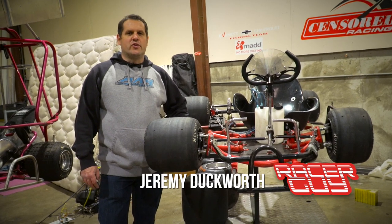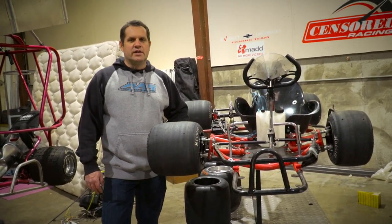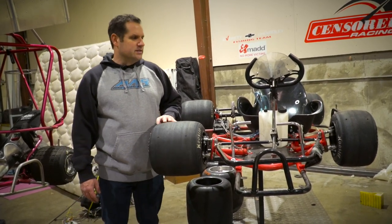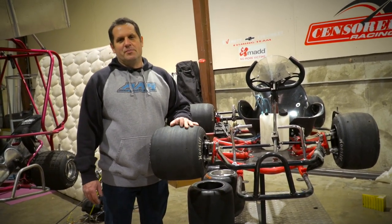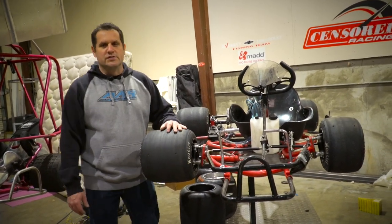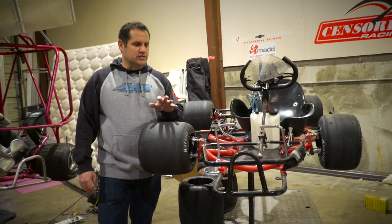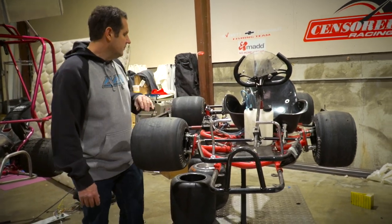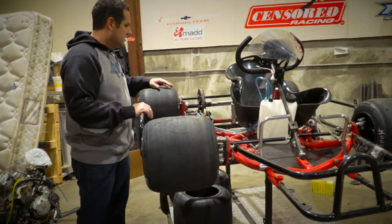I had a few requests from people to share my setup ideas after watching the scaling basics video. They're asking what changes I make at the track. That's kind of an opinionated thing, so I'm just going to share what I change at the track most of the time. A lot of it has to do with track condition. I don't race these cars anymore, so I don't mind sharing.